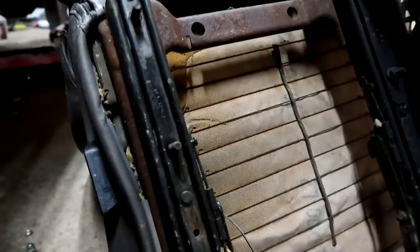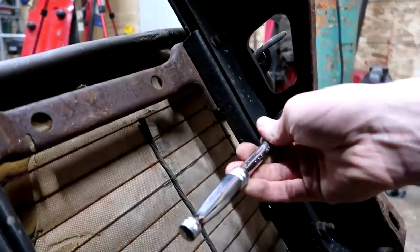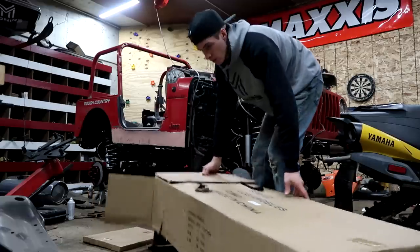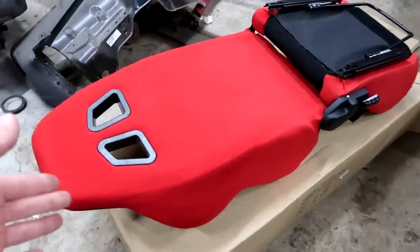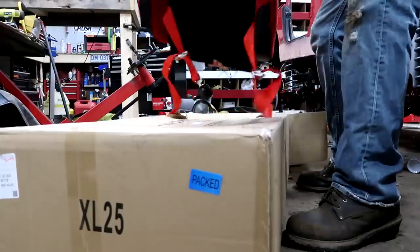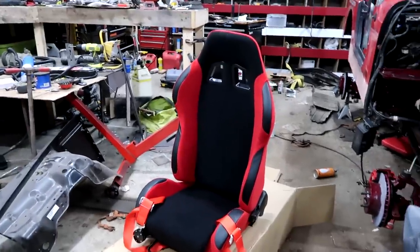Very important piece of information: two Jeep front seats barely fit in the back seat of a Duramax. There's the back side of the seats and as you can already see they've got the racing cutouts for the seat belts. I got to keep these things clean so they're going to stay on the cardboard. Aren't those suckers tight - black and red!